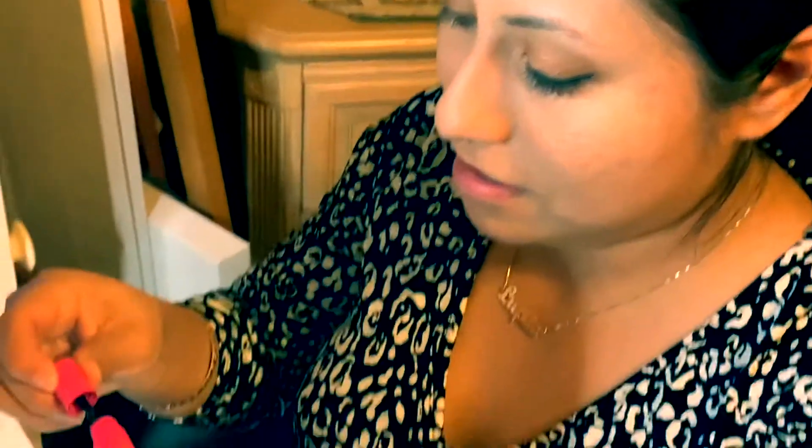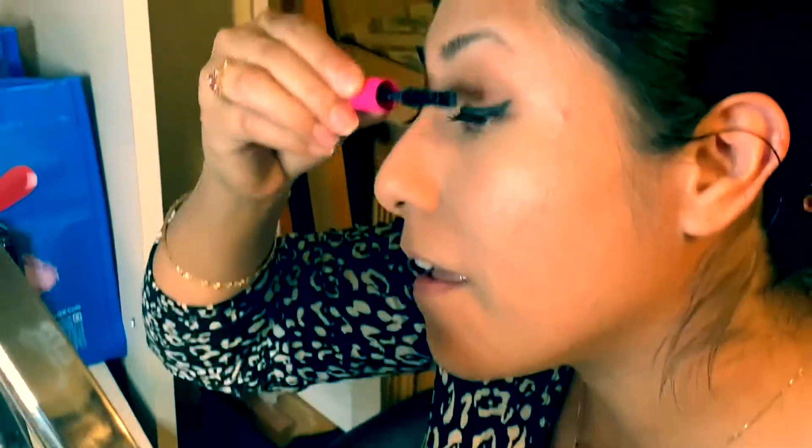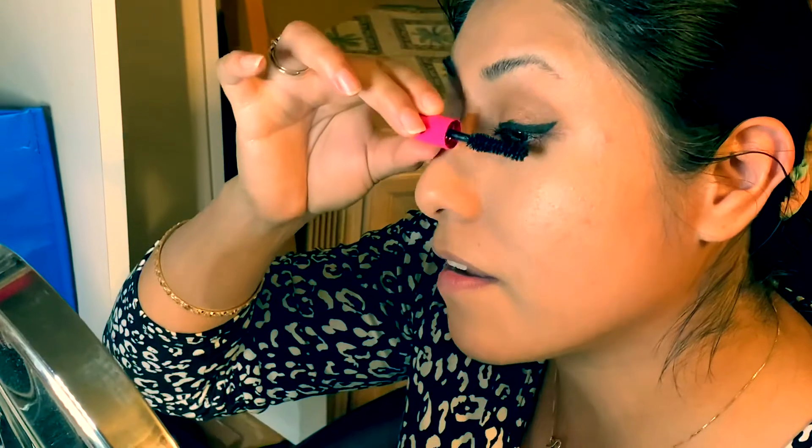I'm gonna use this mascara — Tarte. Any mascara works though, it's all the same. You want to blink as you're running it through your eye.